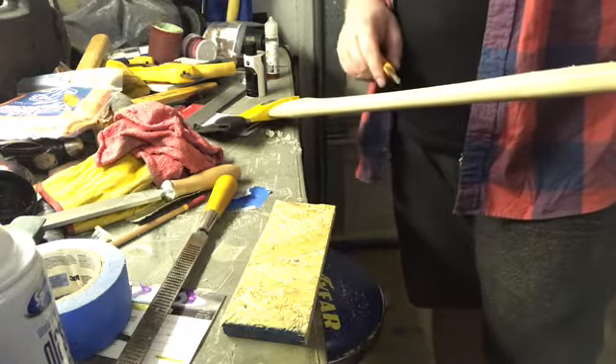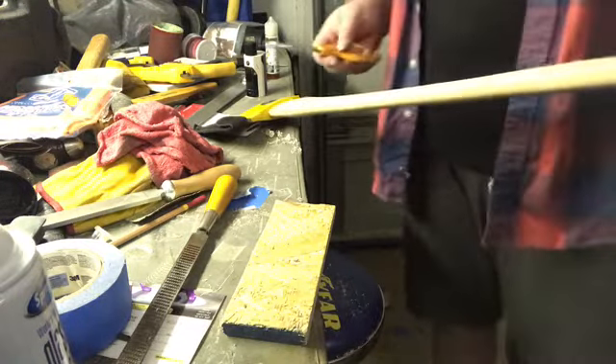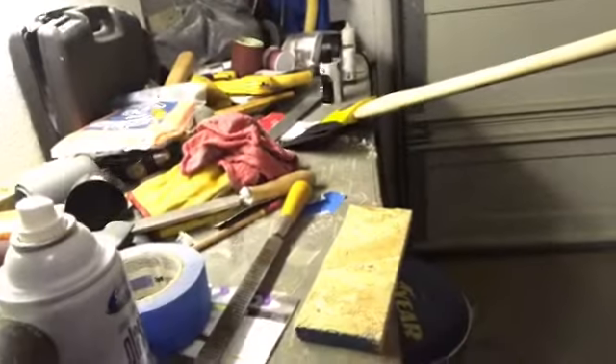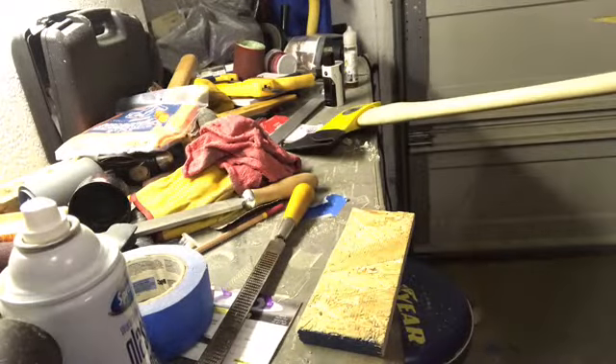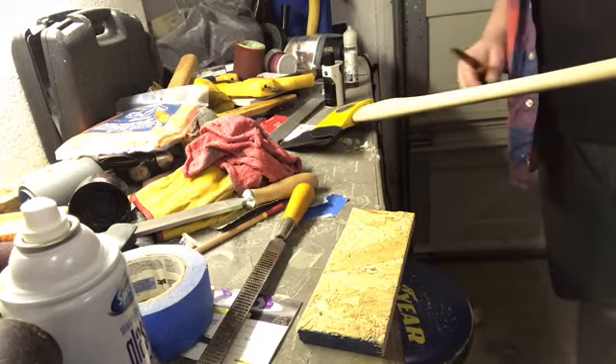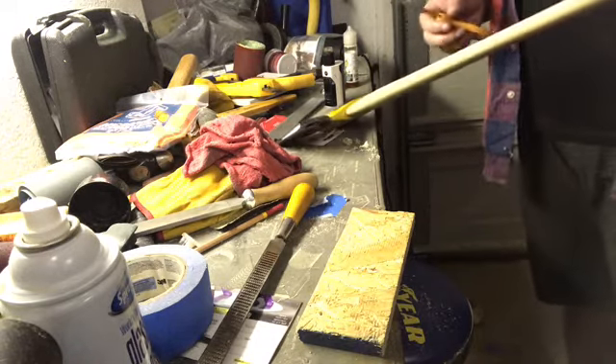Scrapers are really helpful if you have any tear-out in the grain — you can just smooth all that out. The shavings are fine and you can see the results. Now if you have something like a card scraper it's going to be way more effective and cover a larger surface area. I'm just using what I have.